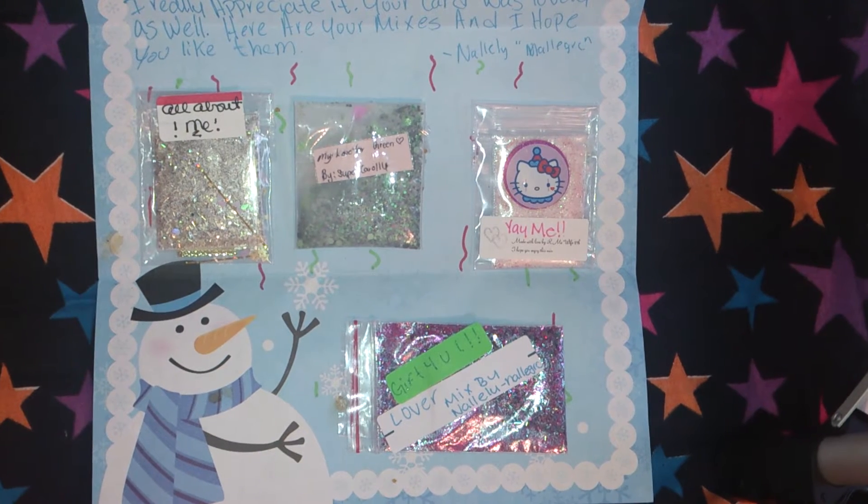Hi ladies, Lori here to share some mail with you from today. I got some nail swaps in and some prize mail.